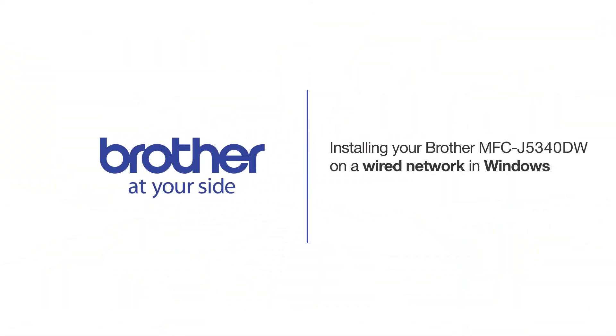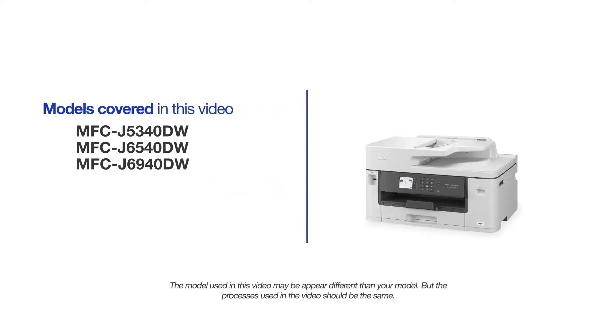Welcome! Today we're going to learn how to install your Brother MFC-J5340DW on a wired network. This video will cover multiple models and operating systems. Even though your machine may not match the model on the screen, the overall process will be the same.